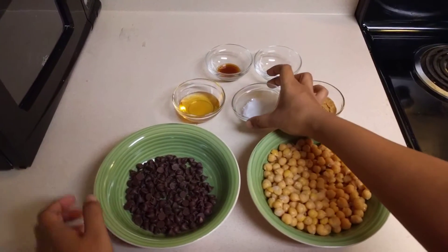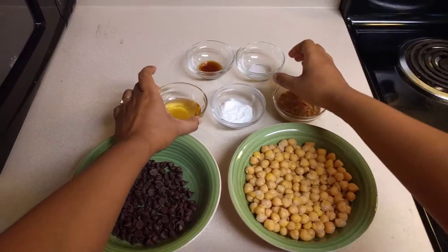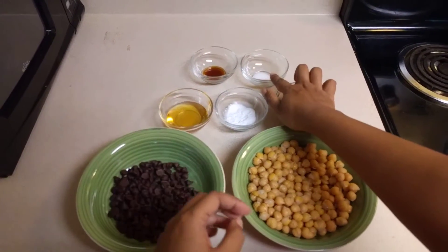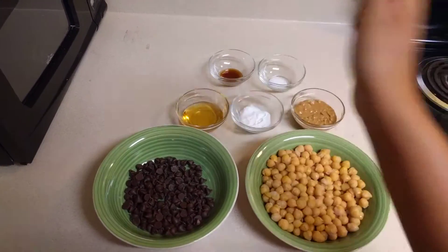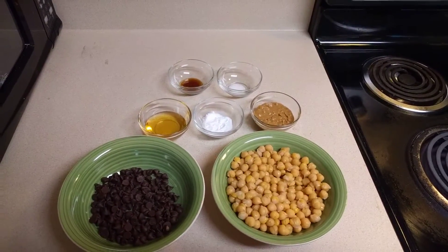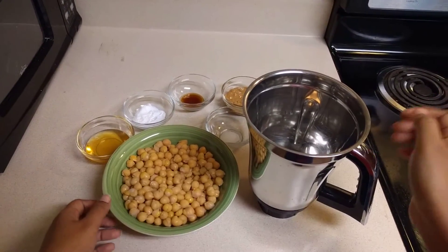2 tablespoons of honey, a pinch of salt, and 2 teaspoons of vanilla essence.